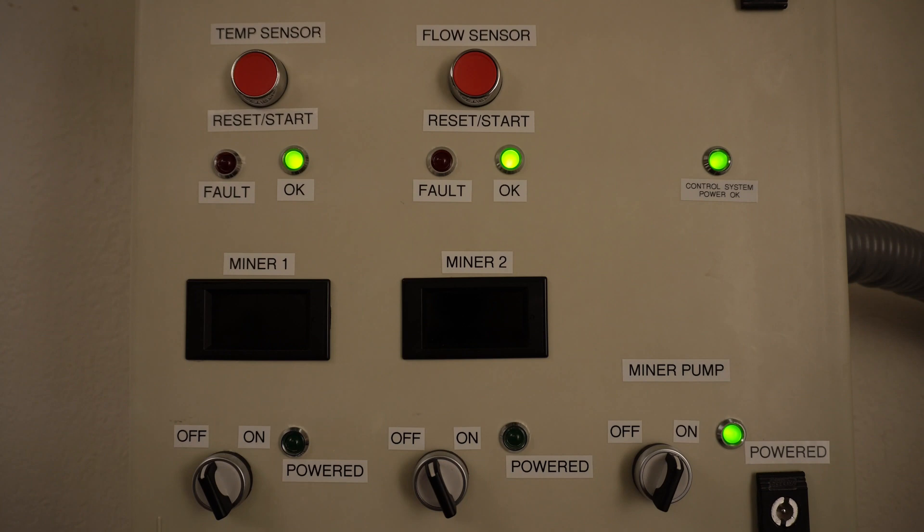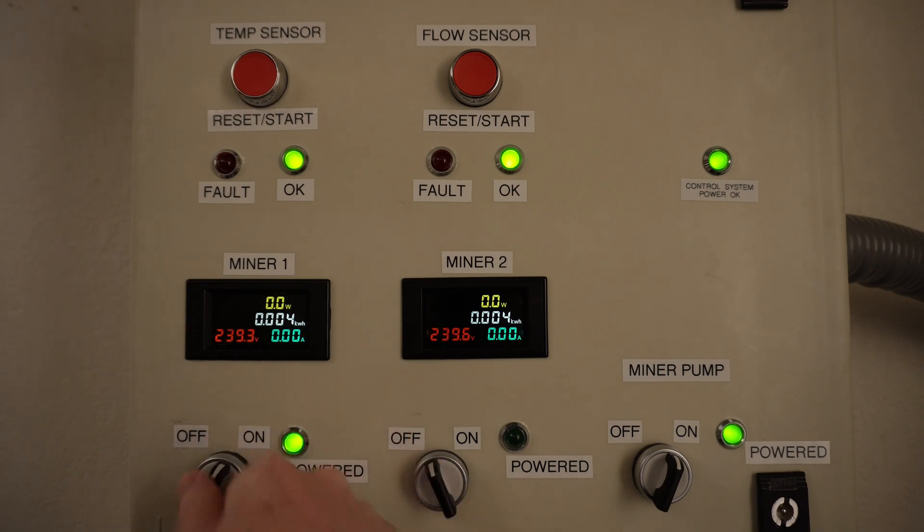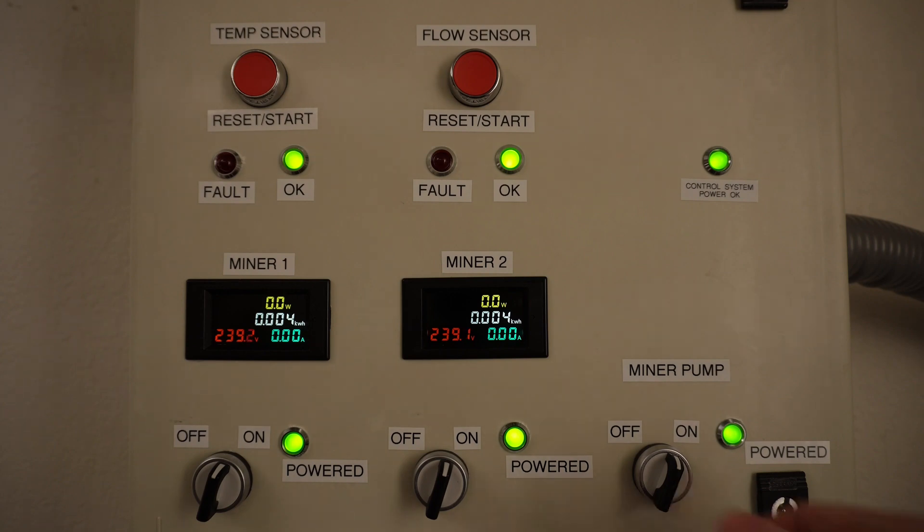With both the temperature and flow sensors in the green, the next step is to reach over and turn the breakers on for both miners. You can see the power meters for both miners coming online, but power is still not being sent to either miner since both miner switches are off. I don't have either miner currently attached, so we're not going to see any current flow, but I can turn on both miner switches which energize all four cords going to the miners. Everything is now up and running, and if I had my miners attached I'd be mining Bitcoin. Now I can't show you what happens when the temperature switch goes red since I don't have an easy way of getting that sensor heated up in a controlled manner, but I can cause a flow interruption by simply turning off the pump switch. As you can see, when the flow stops the flow switch goes red and the power is cut to both the miners and the pump, protecting them from damage.